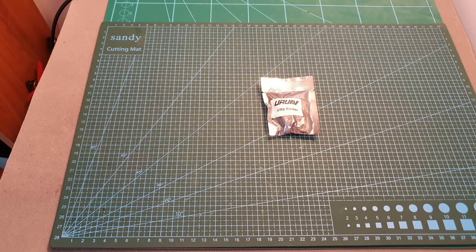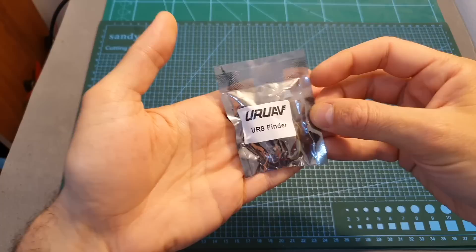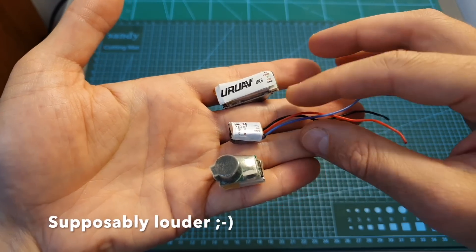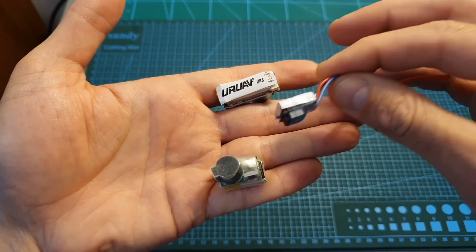Hello guys and welcome back to my channel! Today in this video I'm going to check the UAV UL8 Finder, a cheaper and a little bit louder alternative to the current buzzers that feature a built-in battery.